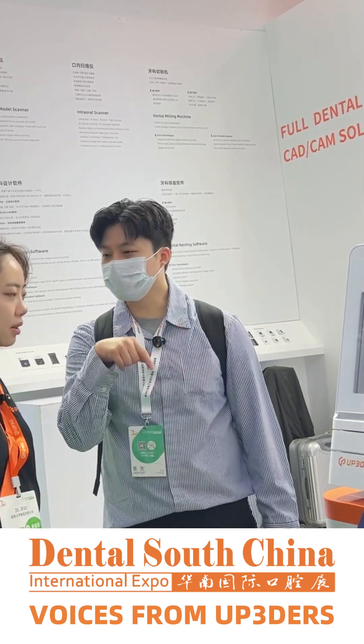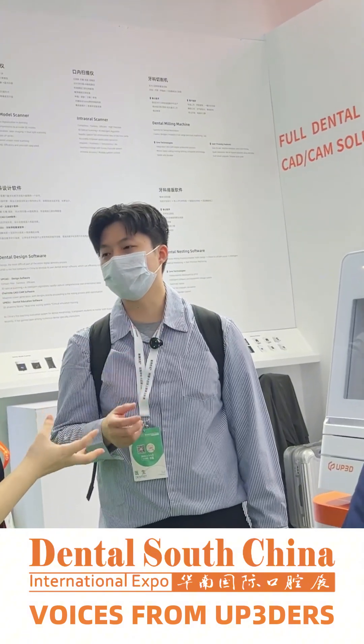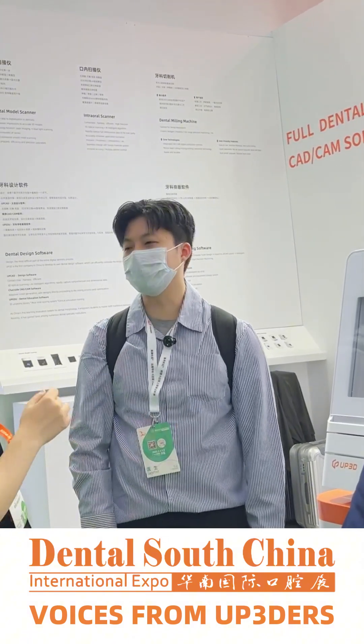Daily I mainly use zirconia and wax. Wax — to do the PFM? Yes.